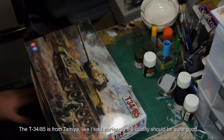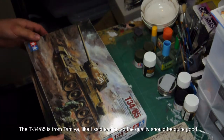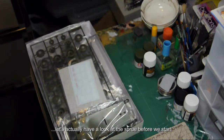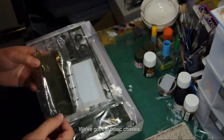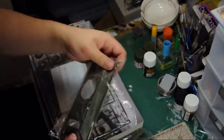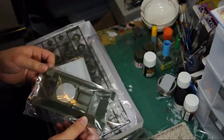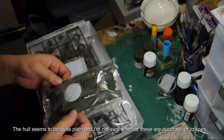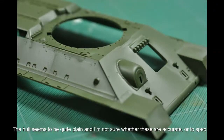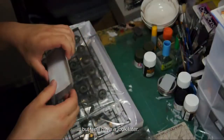The T-34-85 is from Tamiya, so the quality should be quite good. Let's have a look at the sprue before we start. It's got the basic chassis, and the hull seems to be quite plain. I'm not too sure about whether these were accurate to spec, but we'll have a look later.